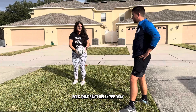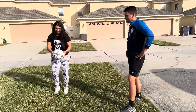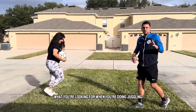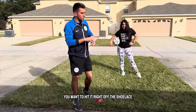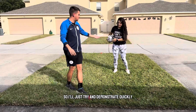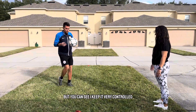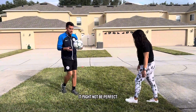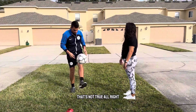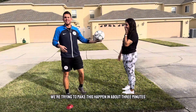That was pretty good. We don't want it to go above your head, but that was better. What you're looking for when you're doing juggling is good technique — toe pointed down, hit it right off the shoelace. For new players working on basics, go slow. Do one and catch. You can see I keep it very controlled right off the shoelace. Same thing with the left foot — one and catch. This is hours and hours, probably thousands of hours of practice. We're trying to make this happen in about three minutes, so it's going to take some work.